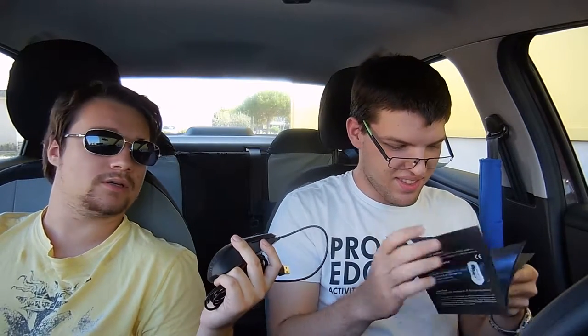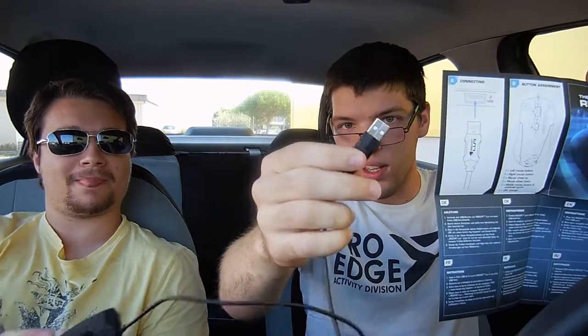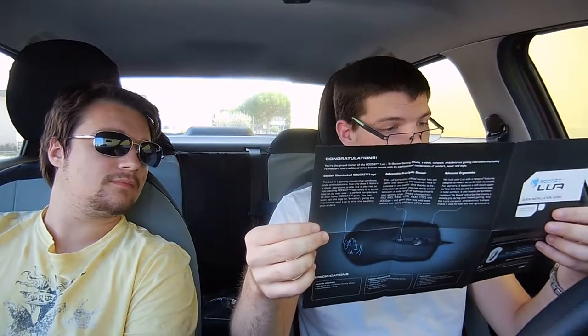That explains the thing about the mouse and the drivers. This is awesome — it opens up like a wall poster! In case you don't know how to do this, there's a picture showing you grab the USB connector and plug it into a USB port on your computer. And then it should work. If you need to know what each thing is on the mouse, it says it here: left click, right click. Congratulations, you're the proud owner of the Roccat Lua tri-button gaming mouse.